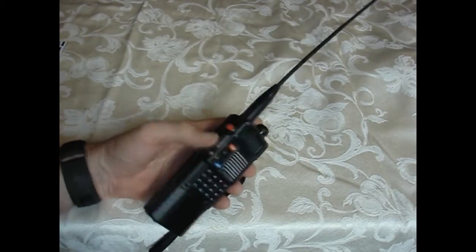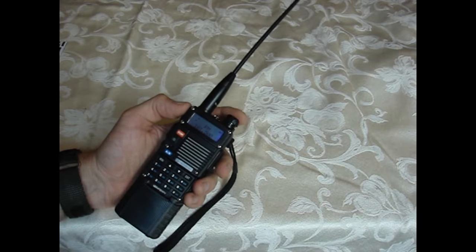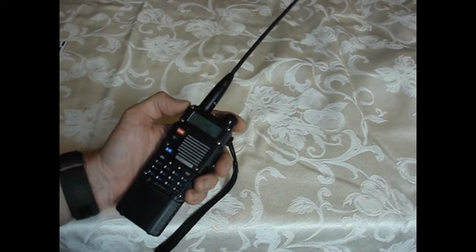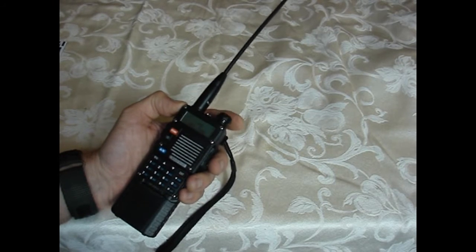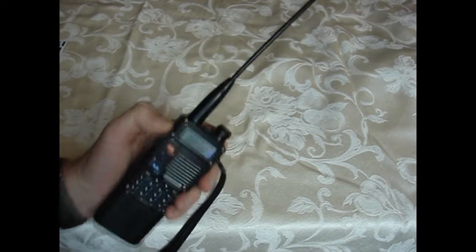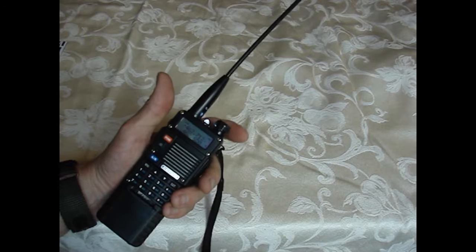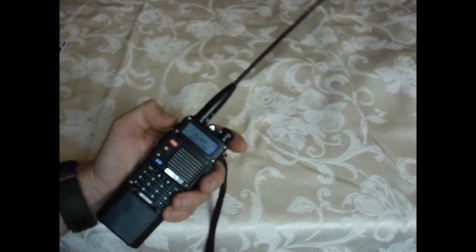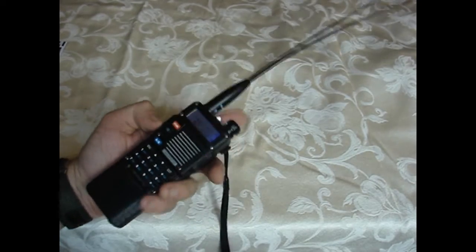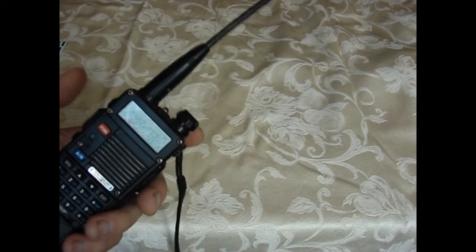A couple of features: if you click the call button quickly, you can pick up FM radio stations — pretty entertaining. If you hold the call button, you get a loud alarm going off. You also have a flashlight on top and a strobe light mode.